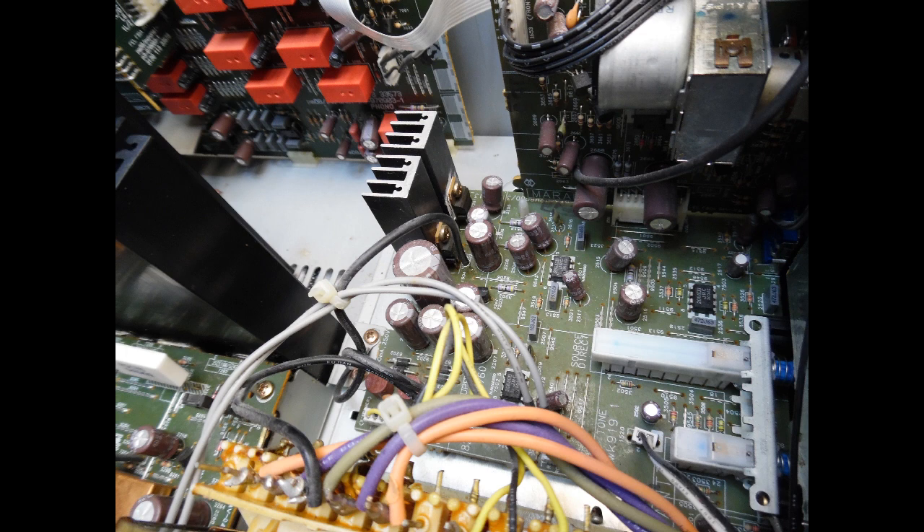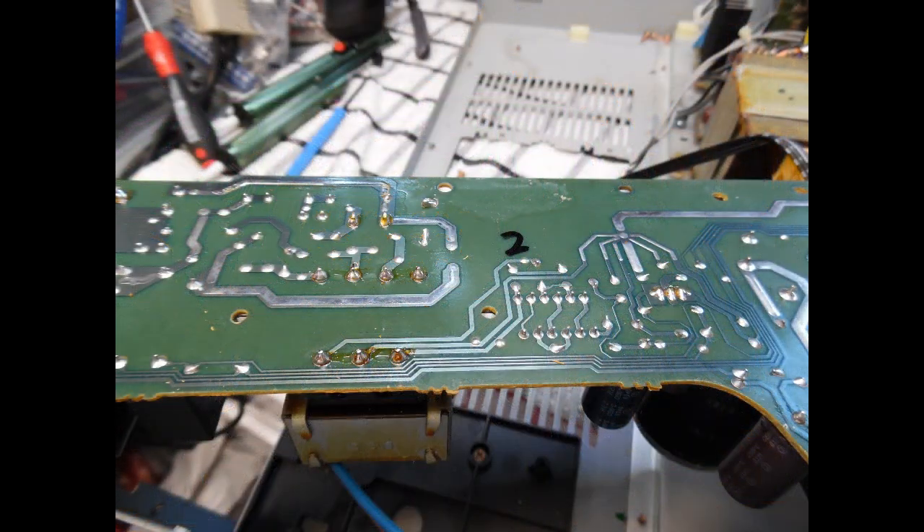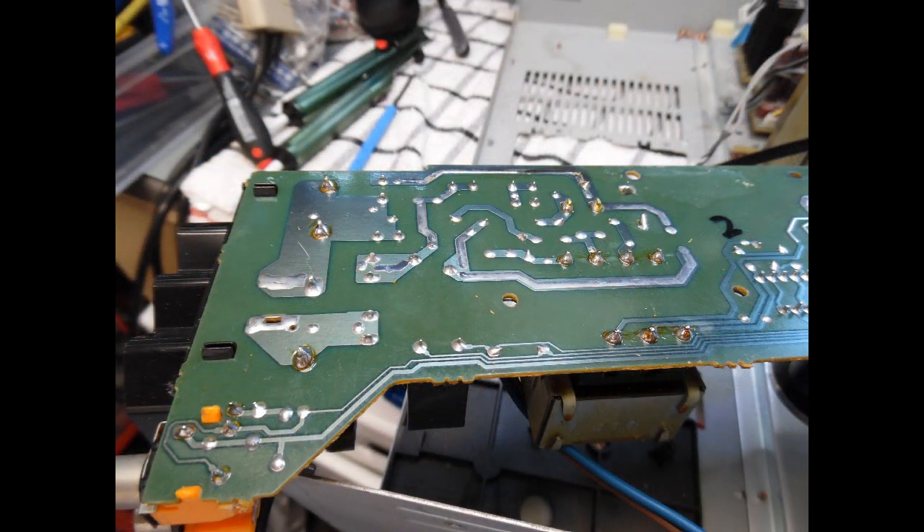The main power input board is shown in three photographs in the video as it's quite a large board. Be very careful around the large electrolytic smoothing capacitors — they hold a huge amount of energy and are likely fully charged from testing. Accidentally shorting them can cause a large energy discharge which could blow tracks off the board.